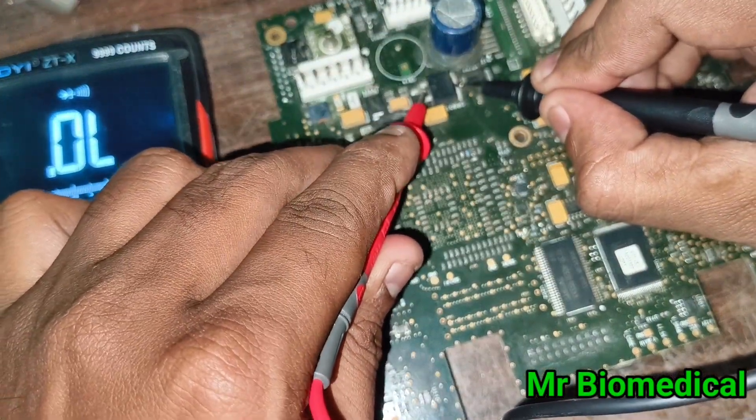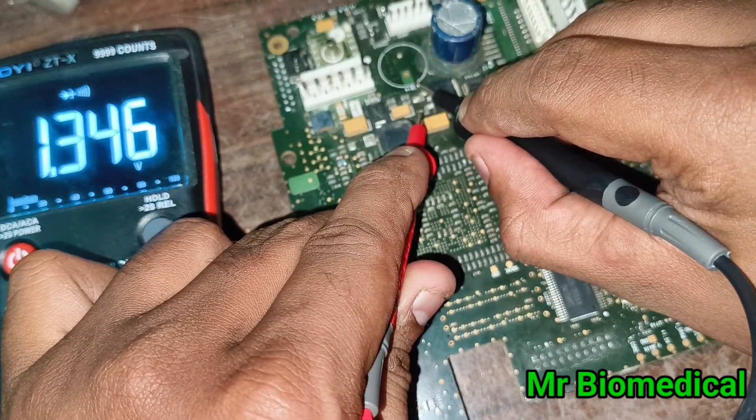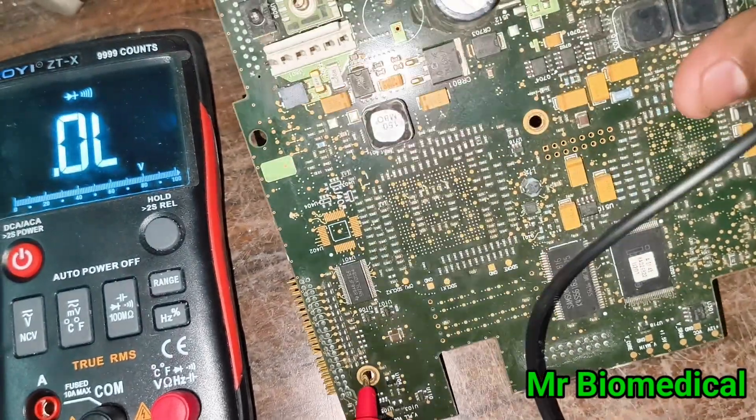There's a transistor over here. You can see the transistor — it's checking good. You can easily check like this with no problem.